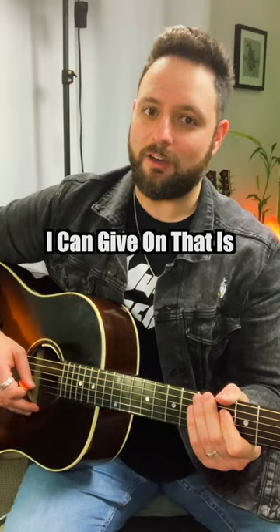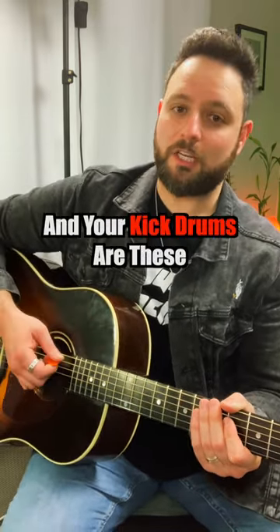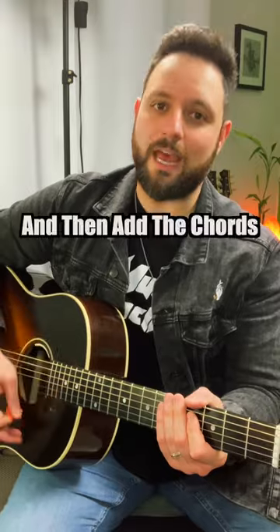The best piece of advice I can give on that is to pretend that your right hand or your picking hand is a drummer — your kick drum are these top three strings and your snare are the bottom three strings. So you want to create a beat essentially, and then add the chords.